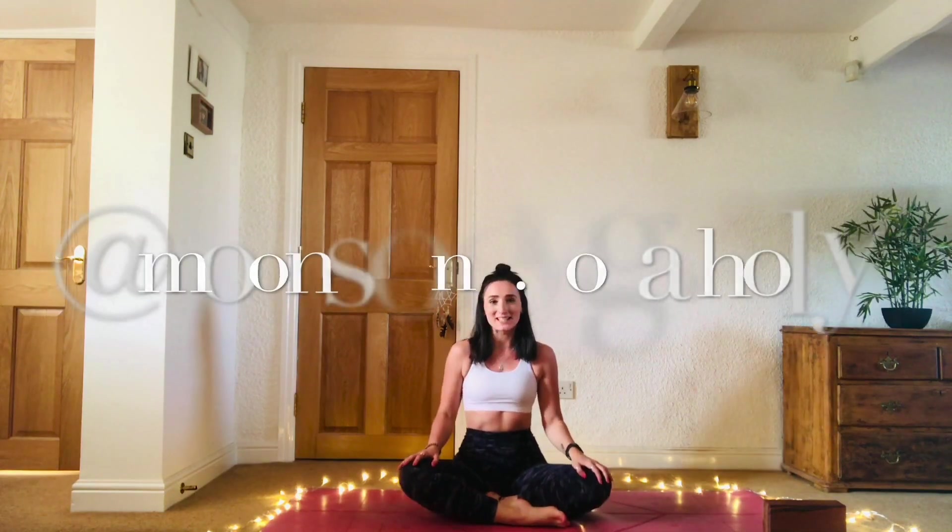Hi everyone, welcome to your practice for today. It's Holly here, hope you're all doing well. In this video I'm going to guide you through a bit of a stretchy but strong flow. We're going to be working through elements of earth and water, air, but also fire as well, so it's a bit of an all-rounder.